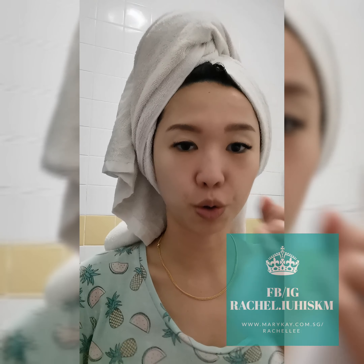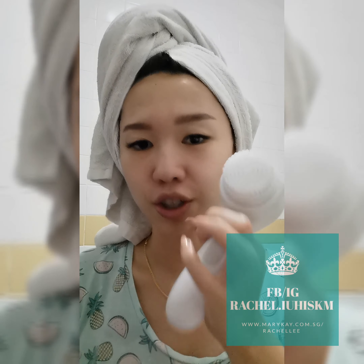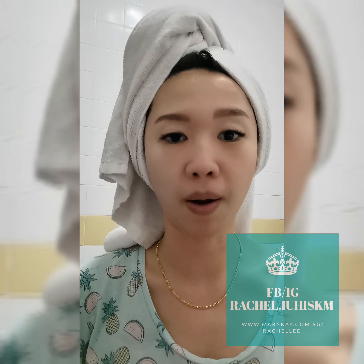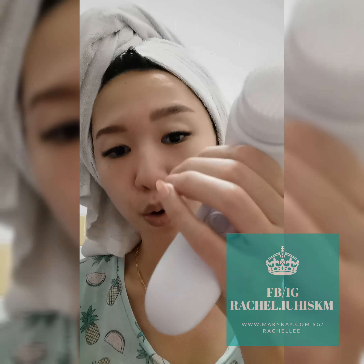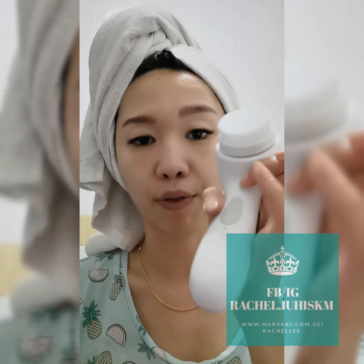Hi everybody! I'm going to show you how good this new Skin Vigorate Sonic Brush is and compare it to the old one. It actually has two functions: one is the brush shape and the other one is the massage. What else is different is it's waterproof and it has three speeds for the new sonic brush.